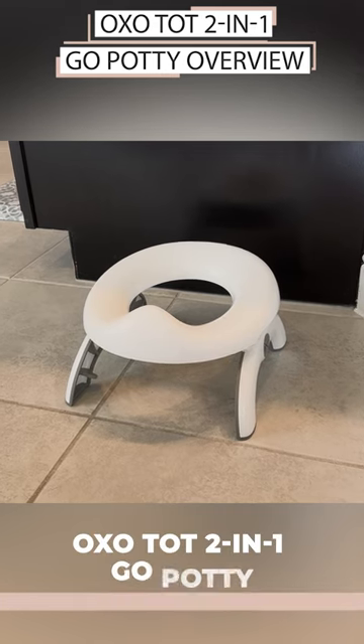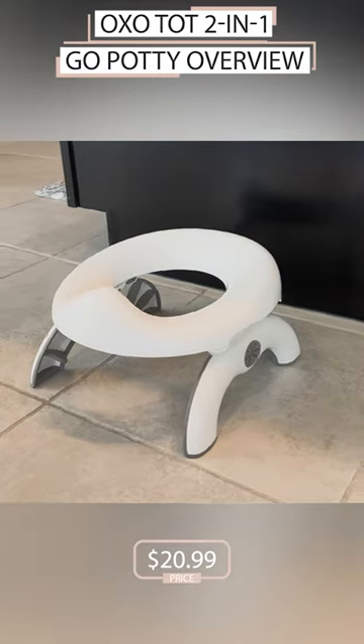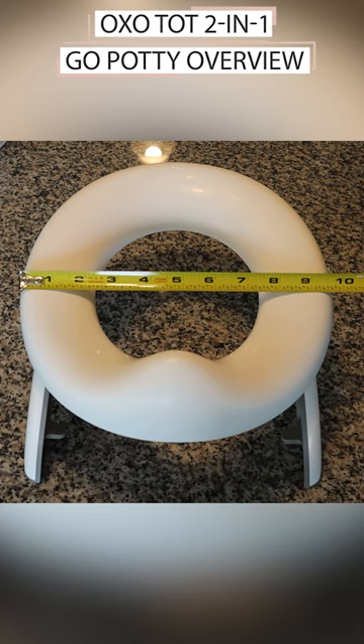First, let's look at an overview of this potty and everything that you get with it. This is the OxoTot 2-in-1 Go Potty. The price for this potty is currently $20.99. It's a very small and compact potty — it sits only about 5 inches off the ground and is 10 inches wide.